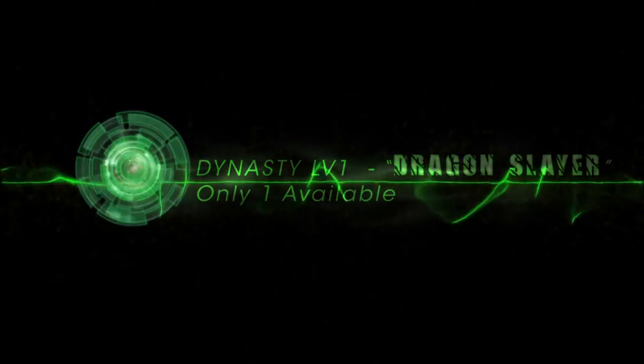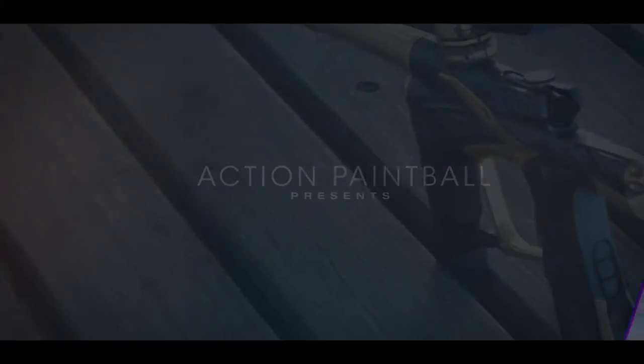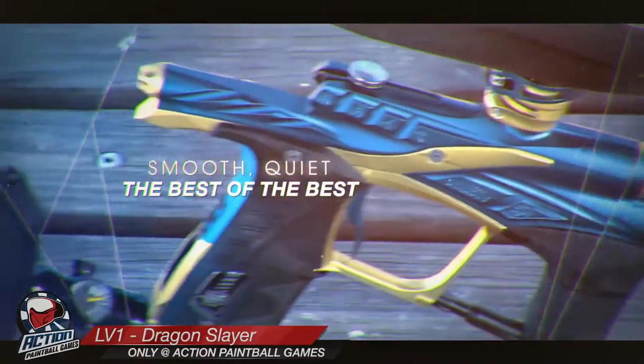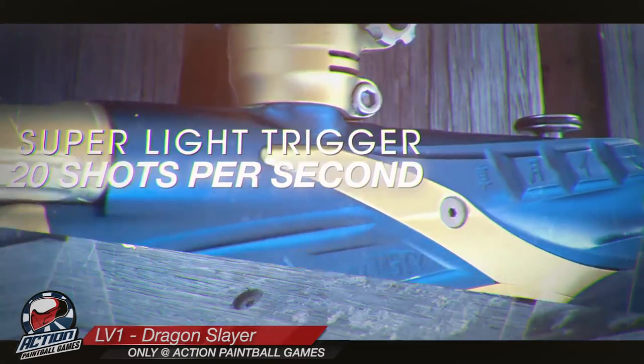This is the Eclipse LV-1 Dragon Slayer, only available at Action Paintball Games. It is a custom version of the LV-1 that is very quiet and accurate. Its super light trigger and Eclipse shaft barrel make for a lethal combination.